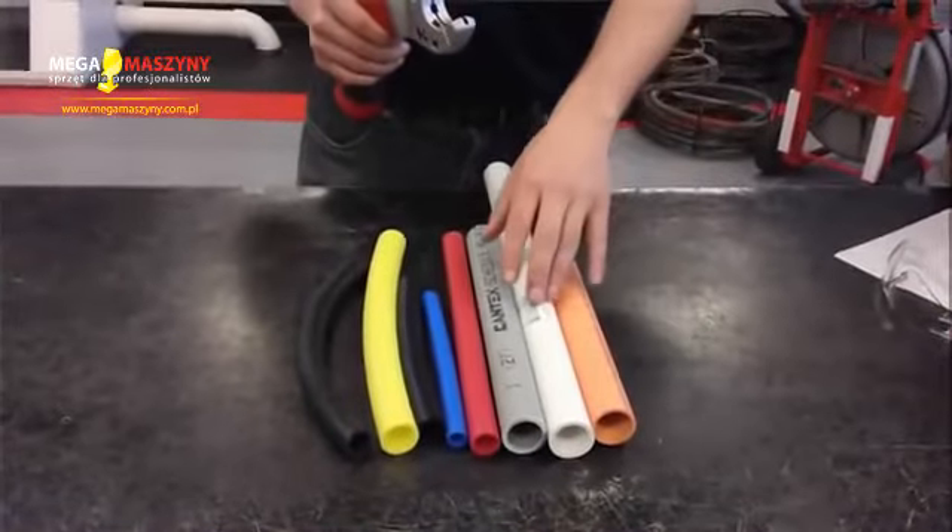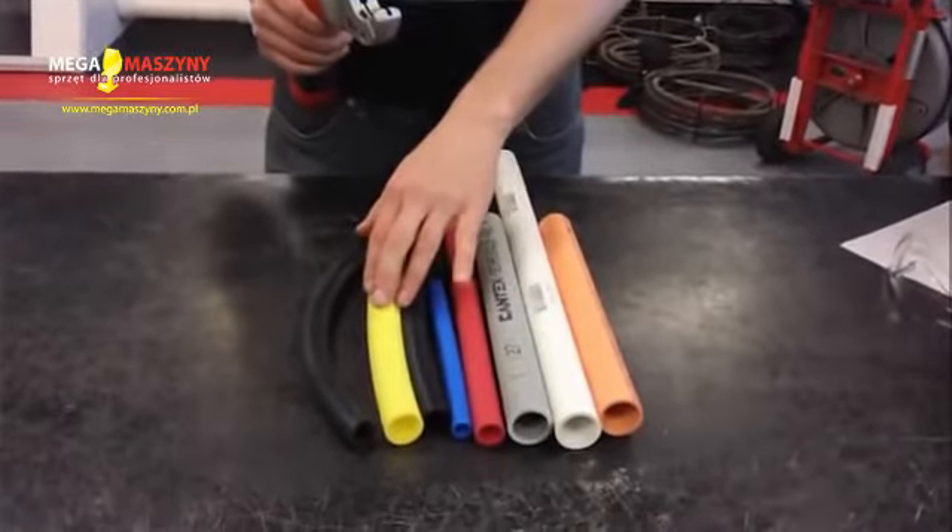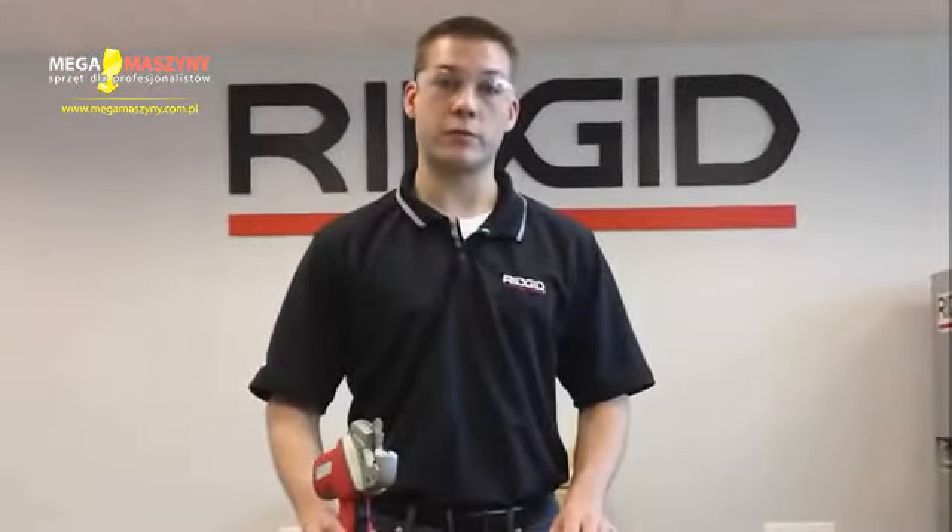CPVC, PVC, plastic conduit schedule 40, PEX, polyethylene, polypropylene, and rubber hose — up to 1-5/8" OD, which is inch and a quarter nominal pipe size.